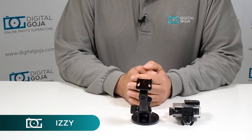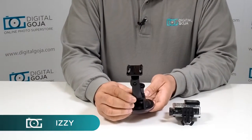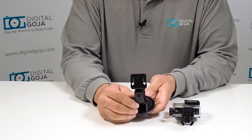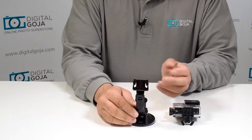Hi there, Izzy from DigitalGoja.com showroom. Today we're going to take a look at the suction cup adapter for your Hero camera. This will work on any Hero camera, all the way up to the Hero 4 and whatever else is coming down in all their different iterations.